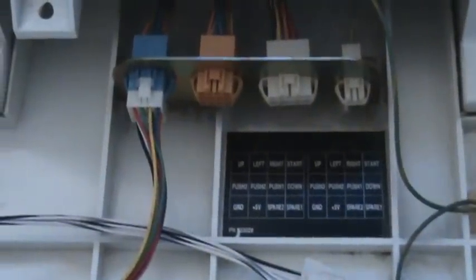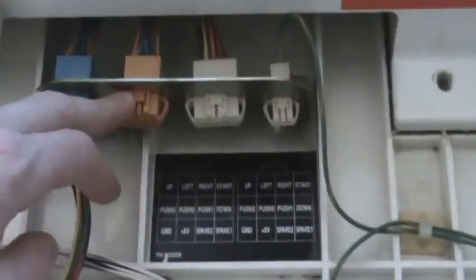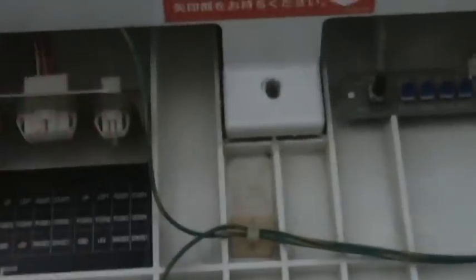Over here are your control inputs for player one. Since I only have a one-player panel, player two is empty right now, but that's where it would go if you had a two-player panel. This connector is for your kick harness — this panel has one because it's a six-button panel, so the extra three buttons would hook in here. I don't have it hooked up because I'm not playing Street Fighter or anything, but it's ready to go if I need it.